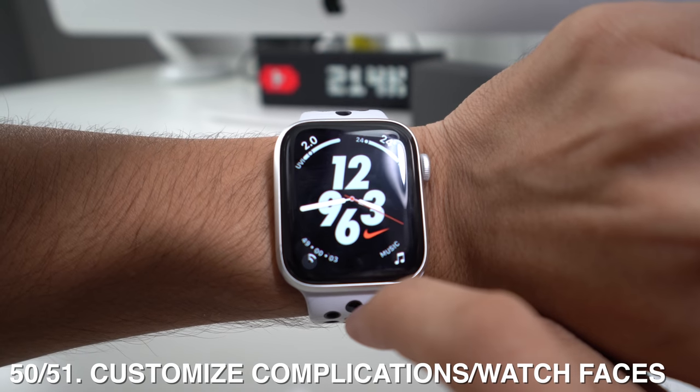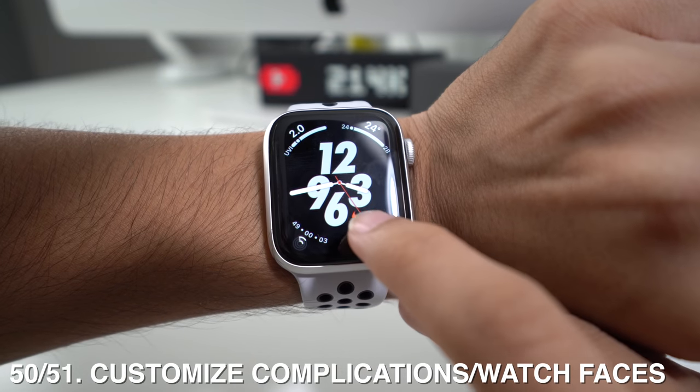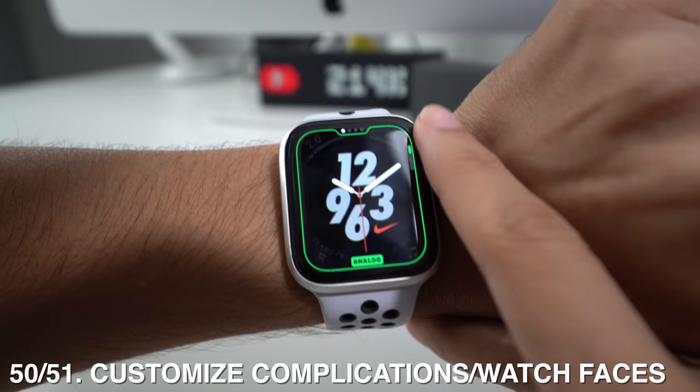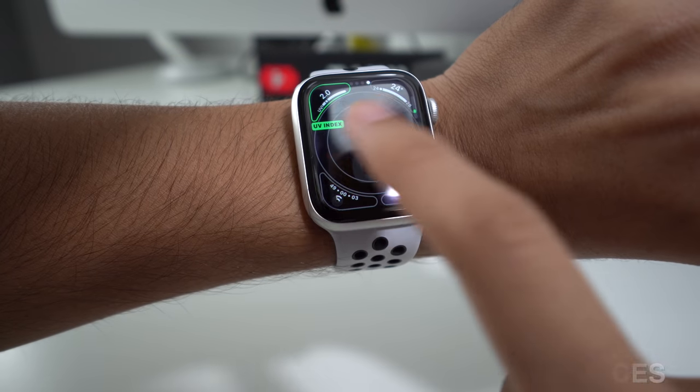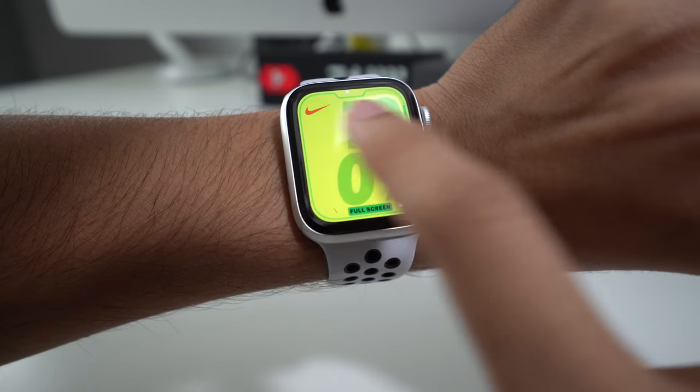Last but not least, you can customize the complications on whatever watch face you want. For example, long press on a complication like Music and you'll be able to customize it. Swipe left or right and it gives you all the options for everything you can customize on your watch face.